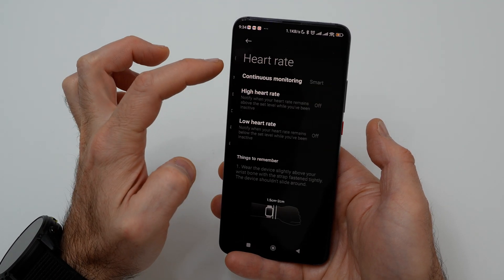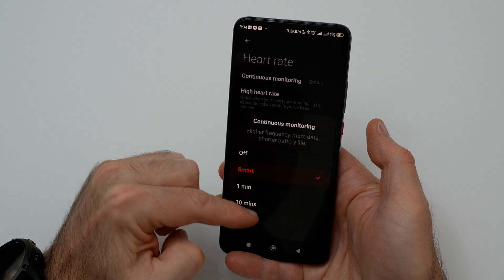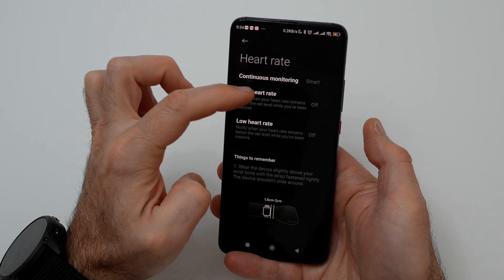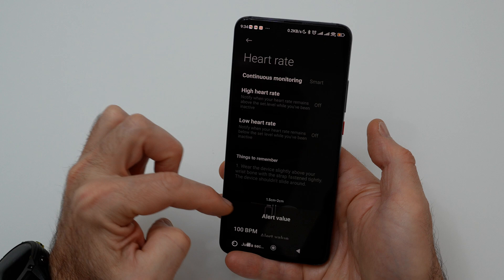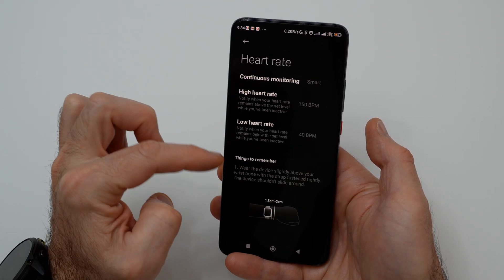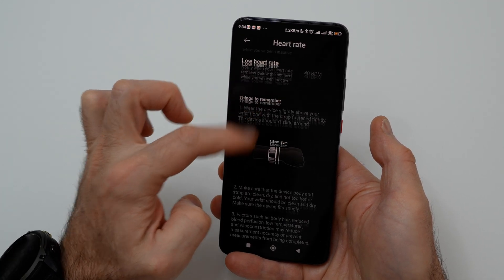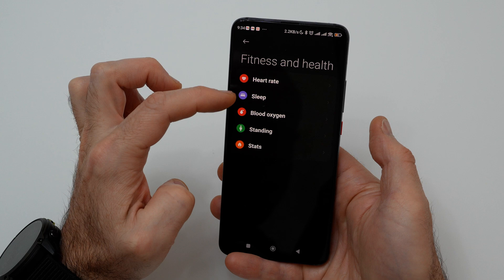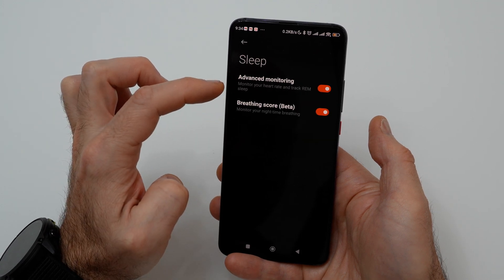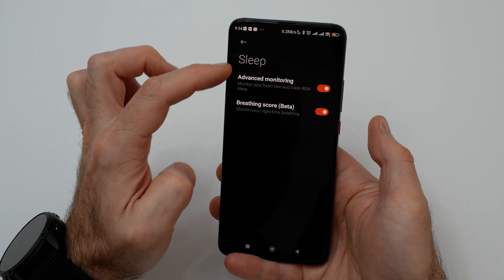In the heart rate menu you can adjust heart rate measurement and set a warning for too high or low heart rates. In the sleep menu you can adjust monitoring of heart rate, track REM sleep, and breathing rate at night time.